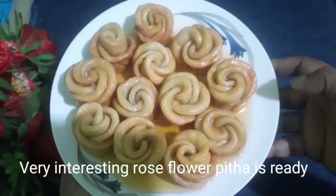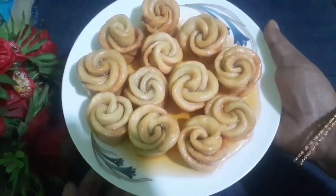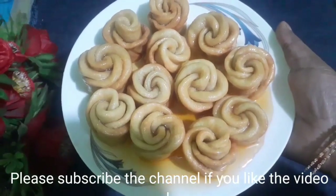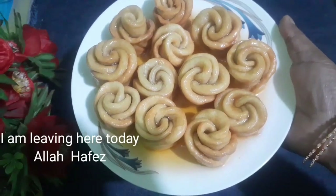Hello everyone, welcome to our channel test room. I am going to show you the recipe for today.